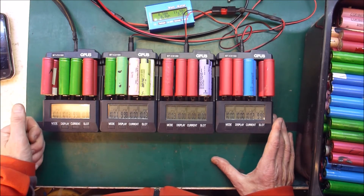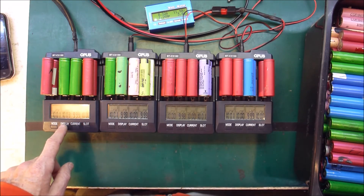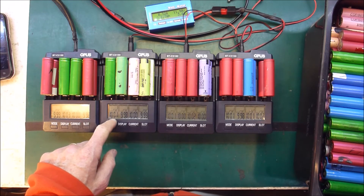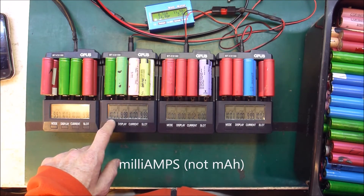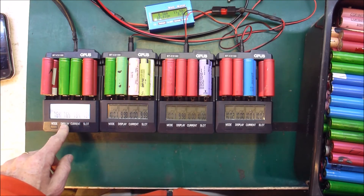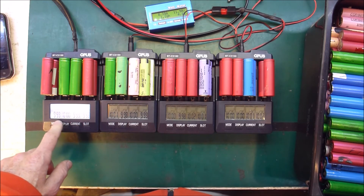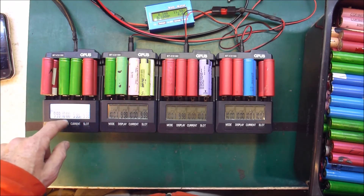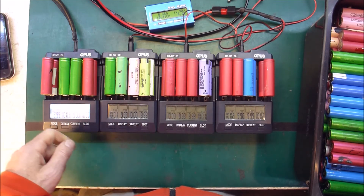Thanks to Murray — this is going to make my capacity measuring process much better. One other trick: I always leave the display showing the milliamp hours being drained during the discharge, so that when that number — which usually hovers around 1000 milliamp hours or 1 amp — drops to zero, you know that particular cell is done. Once you've reached that point, you can switch the display to show the actual milliamp hour rating for each cell. I actually prefer to wait until all four are done, so I don't accidentally bump one and upset the discharge process. Then you can pull them out one at a time and write down the numbers on the cells.